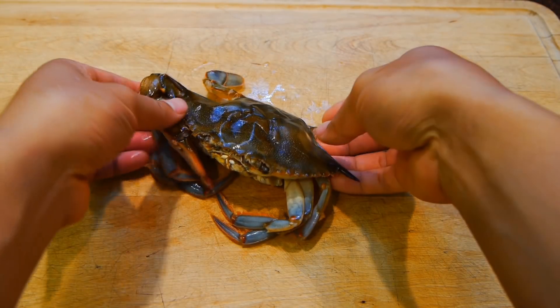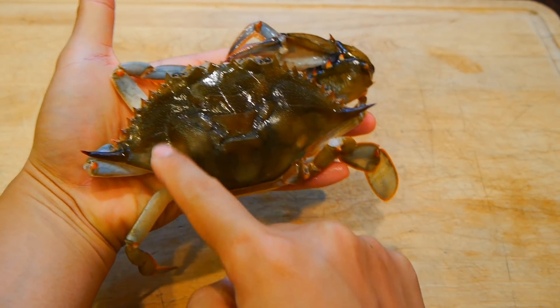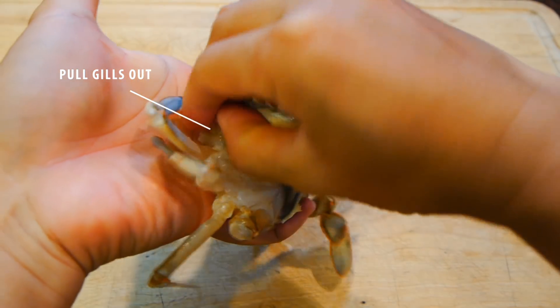To clean them, you'll need to remove the gills and scrape out the innards inside. To start, go ahead and lift up each corner of the top shell and pull the gills out with your fingers. This part is tasteless and it's usually full of dirt from filtering out the water, so it's not edible.